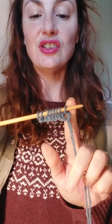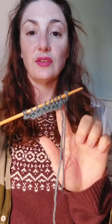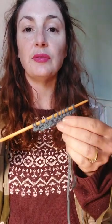Then cast on one stitch and knit a row. Cast on another stitch and knit that row. Then knit two rows. Once we've finished knitting two rows, cast on a stitch, turn around, knit that row, turn around, cast on another stitch, and then knit two rows. Follow that pattern until you've reached 20 stitches on your needles.